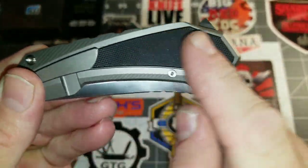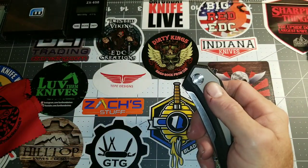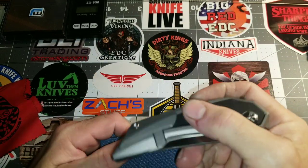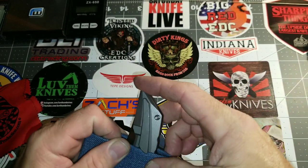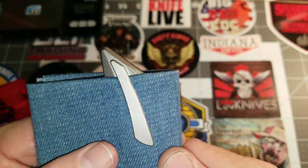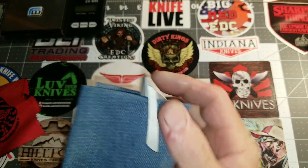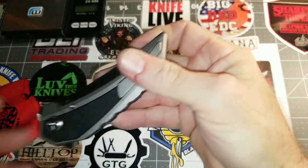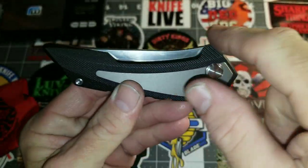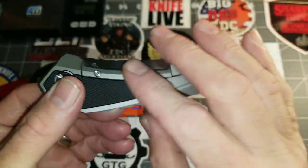In the pocket we're looking at not full deep carry, but fairly good — probably around half an inch sticking out of the pocket. It's very nice in hand. I like the way the blade profile follows the frame of the knife. This is a D2 steel, and it's a Nitro Morning design — it rockets open in hand.